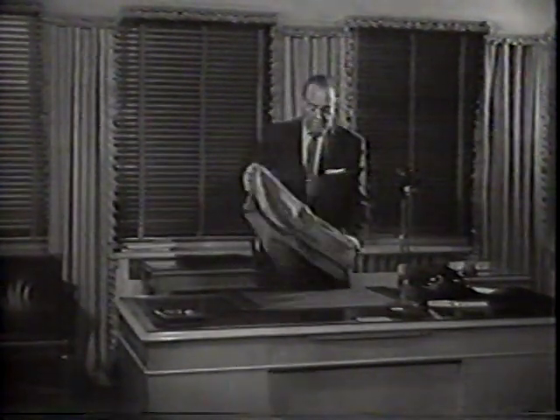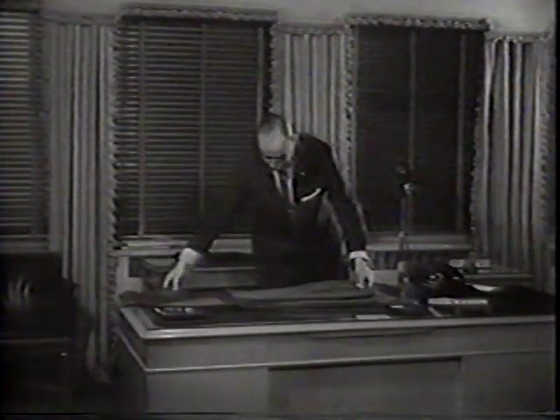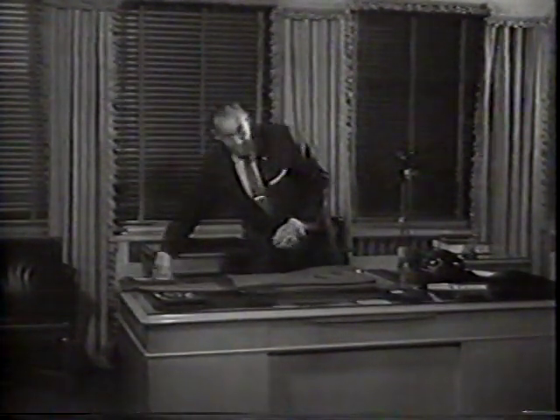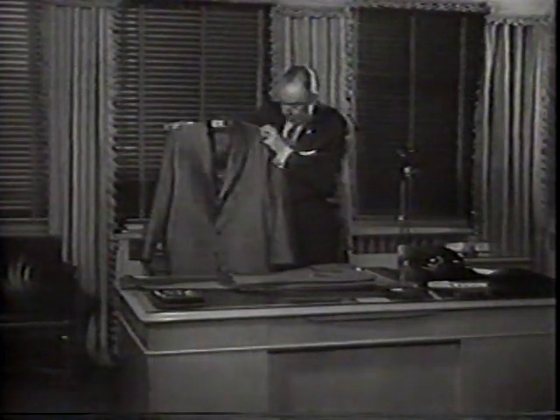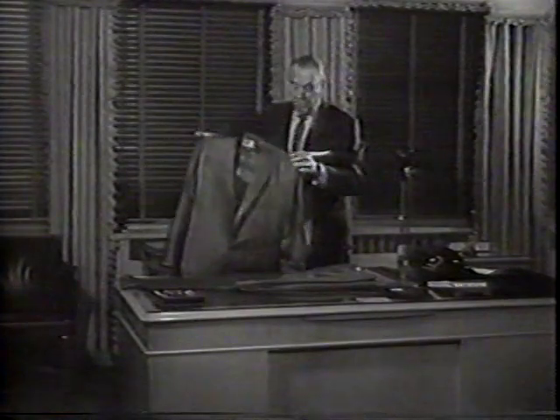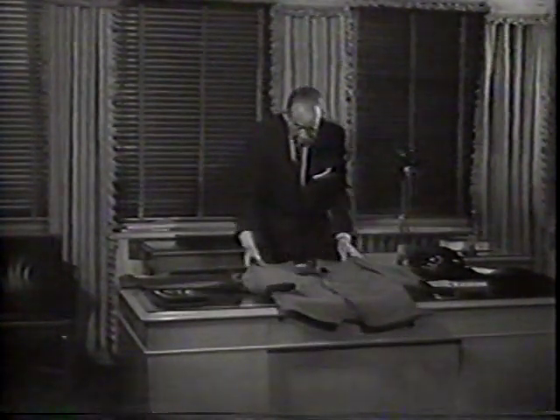First, you take the trousers in the suit and put them on a flat surface like this desktop, the legs extended. Then you take the jacket of the suit and have it exactly as it is on a coat hanger with one button buttoned. You put the shoulders on the wide part of the trousers, as I'm doing here.